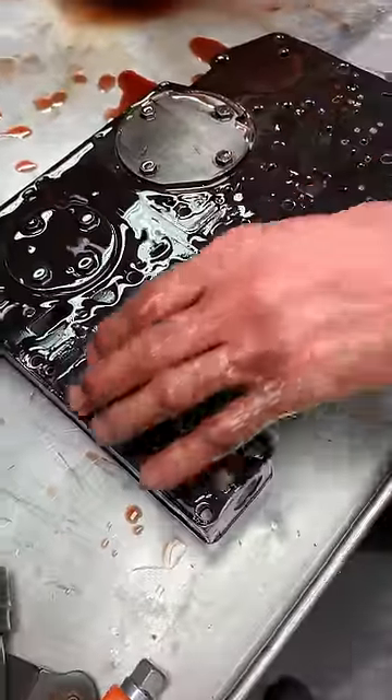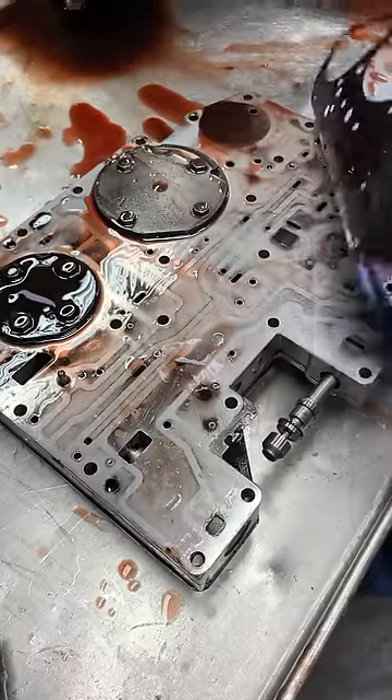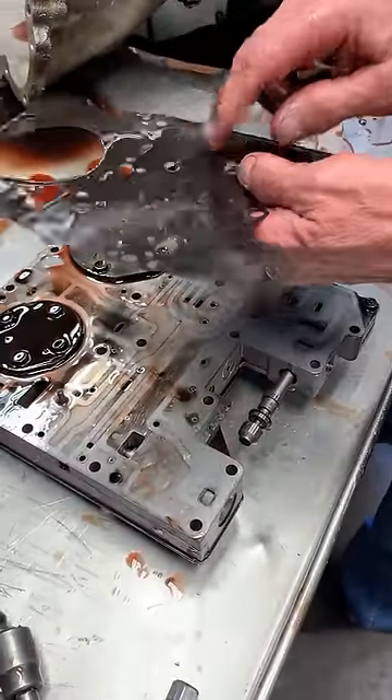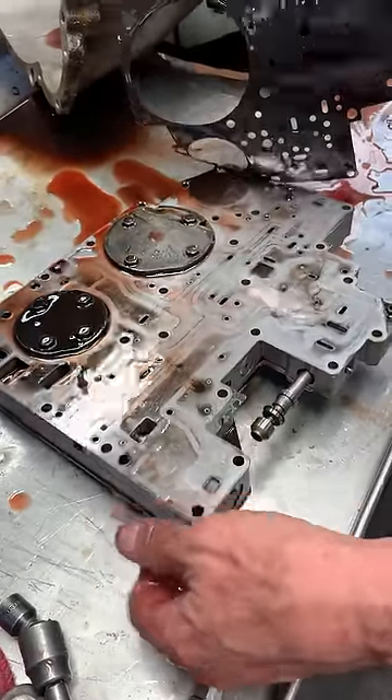This is the valve body. I'm not going to get in depth with it — it's got all your shift valves and stuff like that in there. The kit will come with two different gaskets. This gasket will be the same, and the other bottom one — they'll have two of them — so you want to match them up and make sure you get the right one.